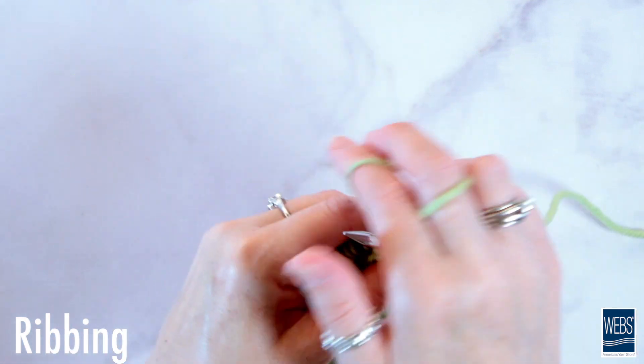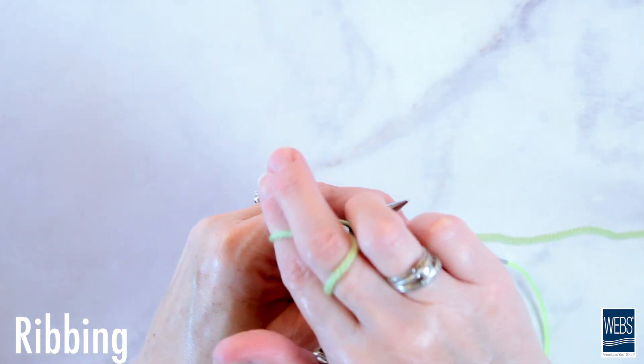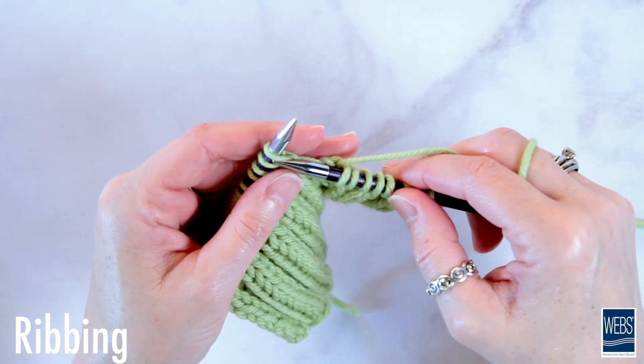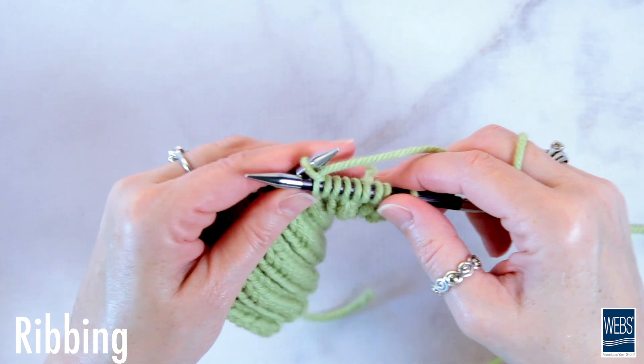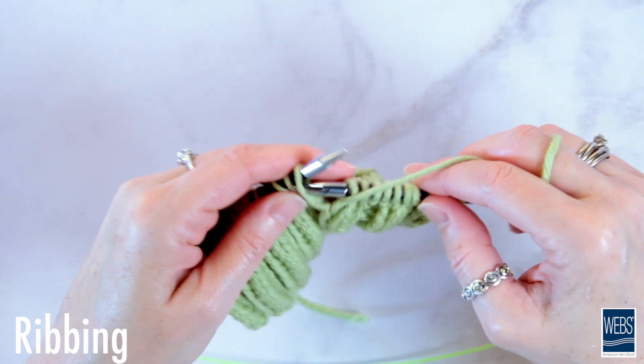While there are lots of different ways to create ribbing, the most important thing to remember is that you always knit the knit stitches and purl the purl stitches, remembering to bring your yarn behind your work for knitting and back to the front of your work for purling.